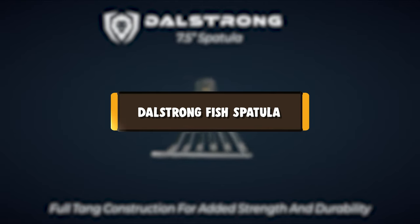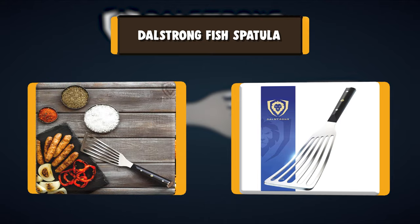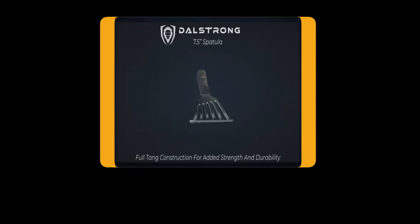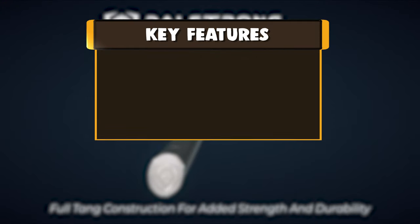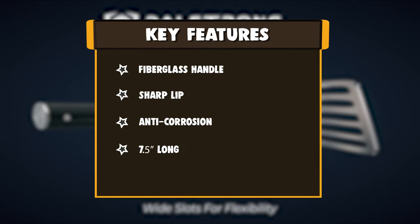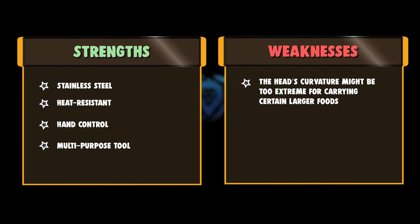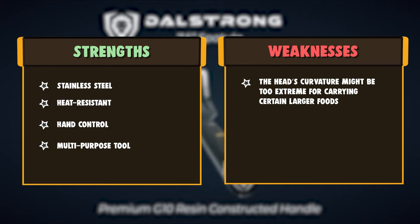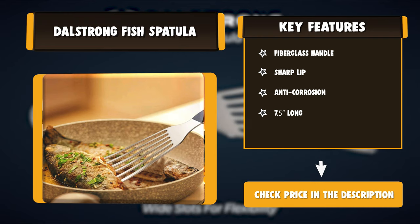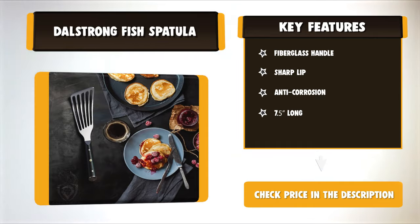Number eight: Doll Strong fish spatula. The Doll Strong 7.5 flexible fish spatula is crafted using a single piece of premium anti-corrosion stainless steel, equipped with a thick military grade G10 fiberglass resin handle engineered for superior hand control, grip dexterity, and comfort. Constructed with a precisely angled front edge and a thin almost-sharp lip, great for navigating crowded pans and sliding under delicate foods securely without damaging them. Designed with five wide slots that add flexibility and allow excess oil to drain off quickly, while still being sturdy enough to lift heavier foods and scrape off crusted foods.